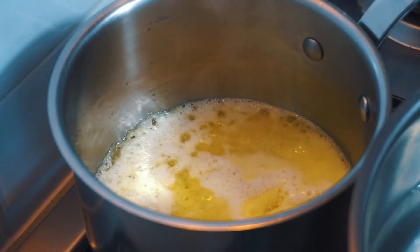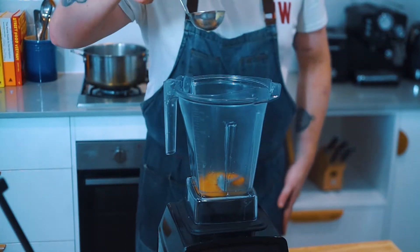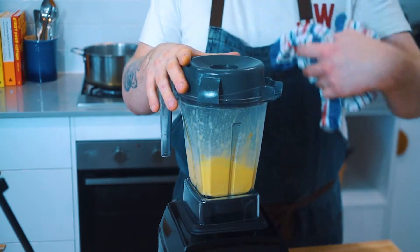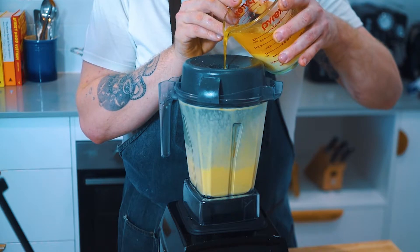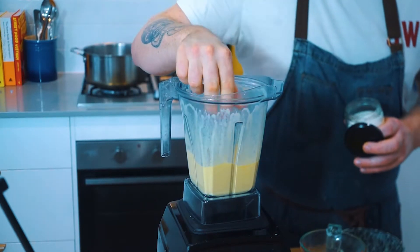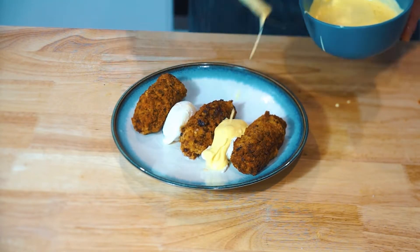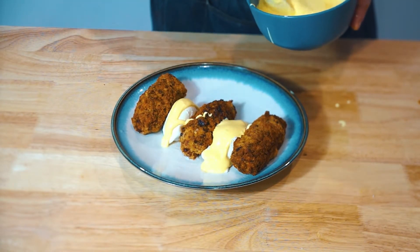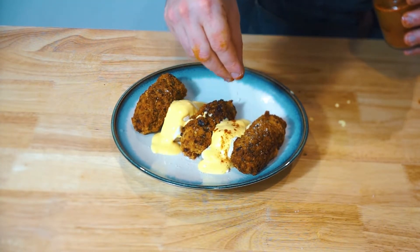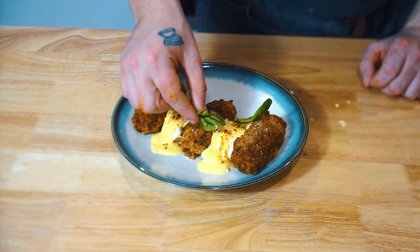Now that our butter is all nicely melted, let's make the fastest and easiest hollandaise ever. Add three egg yolks, one tablespoon of homemade vinegar, and a small amount of hot water to a blender. Blend it up and then slowly add your butter in. I transferred the butter into a pyrex jug so it was easier to pour into the blender. Season the hollandaise to taste. Now plate up: space out three croquettes on a plate with enough room to place two eggs between them. Cover your eggs and plate generously in that sauce. Add a little sprinkle of cayenne pepper, then finish with a few micro leaves of sorrel for a bit of colour.